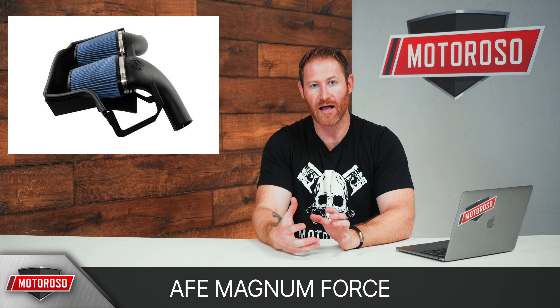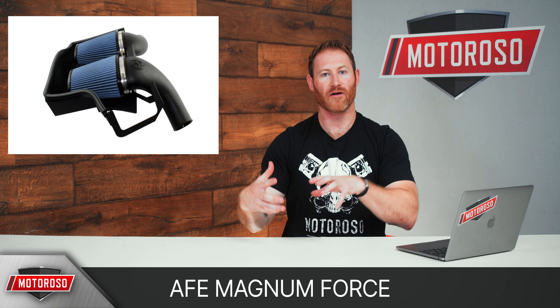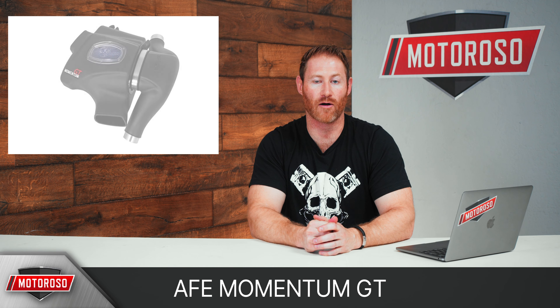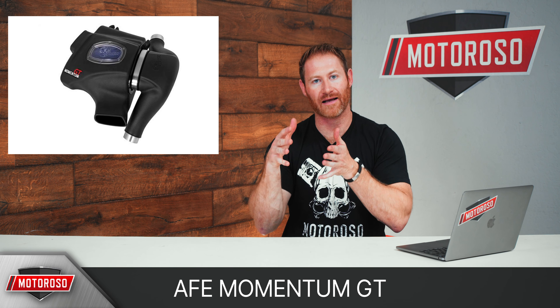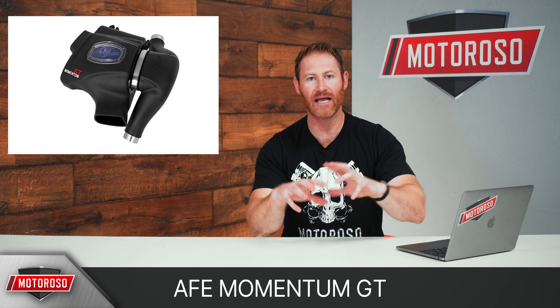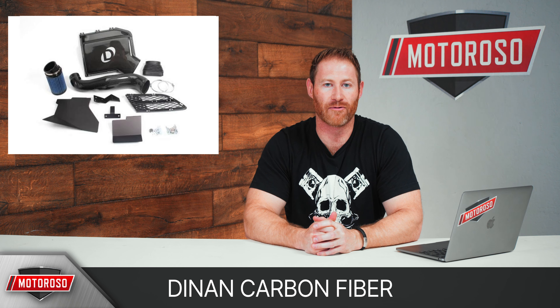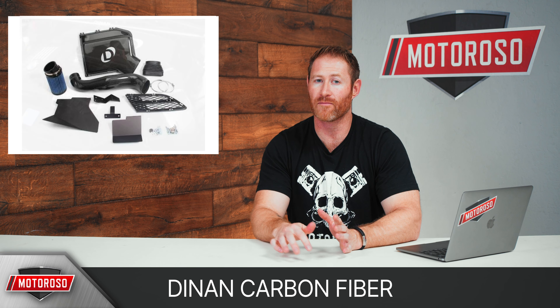For a little over $500 you can look at the options from AFE Power. They offer the Magnum Force, which is an open filter style with a heat shield to protect from heat coming up from the engine bay, flowing a lot of air quickly. There's also the Momentum GT style, which is an enclosed airbox with a small window so you can see the filter to check how clean or dirty it is — that really helps prevent pulling hot air from the engine bay and maximizes cold air intake. Both of these feature roto-molded plastic designed to flow air as quickly and smoothly as possible. And if you've got a big credit card limit and can afford $1,300, you can go with the Dinan carbon fiber intake, which features a cannon air filter — it's going to perform great and look spectacular.